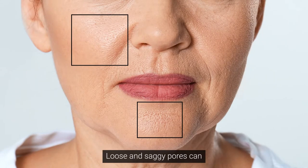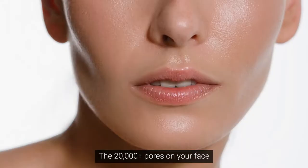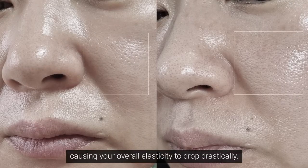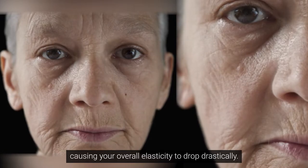Loose and saggy pores can make you look instantly older. The 20,000 pores on your face start sagging in a long oval shape, causing your overall elasticity to drop drastically.